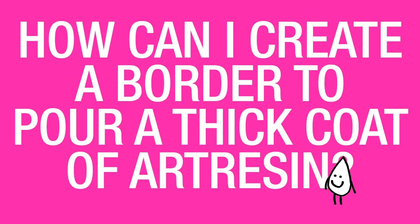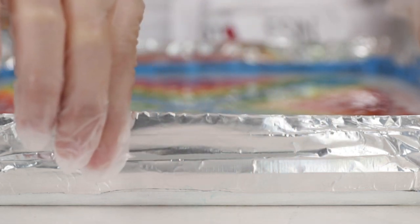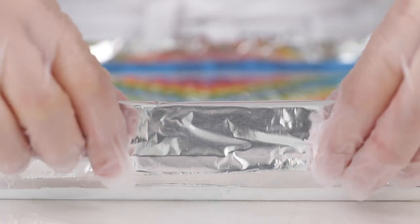How can I create a border to pour a thick coat of resin? You can pour art resin as thick as you like so long as you have some walls to work within. One easy way to create walls is to take some sturdy aluminum tape, taping up the side of your piece and then folding it back in on itself to avoid having any sticky areas showing.